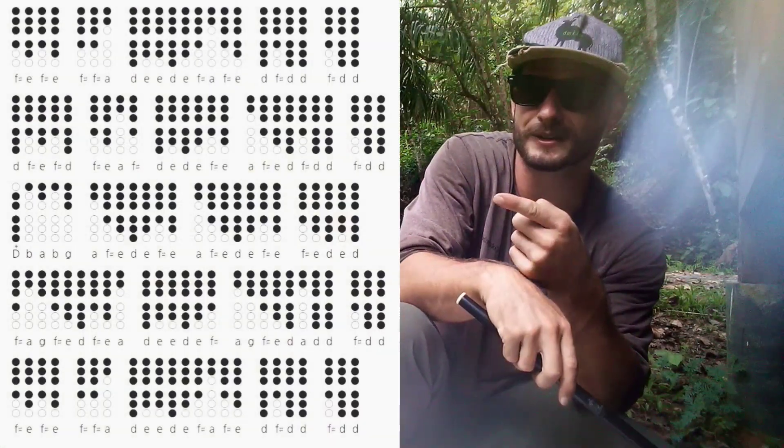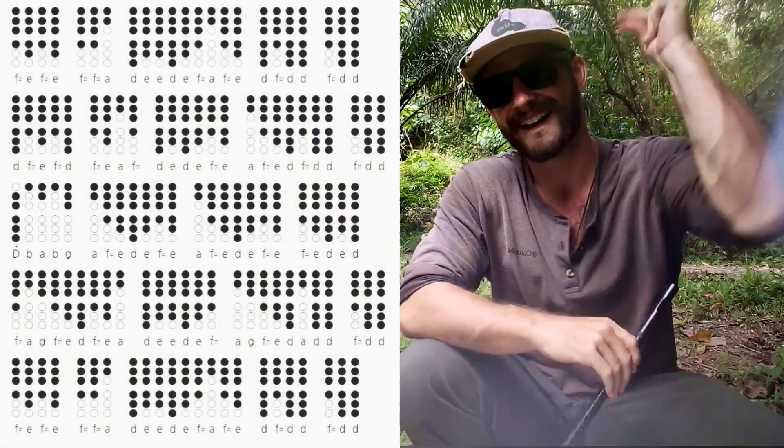This tune's pretty easy for beginners, and if you're brand new to my channel, it's pretty simple. Just place your fingers where the shaded holes are and play along with me. Let's do it!